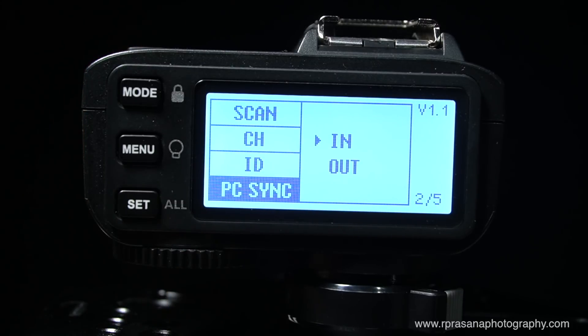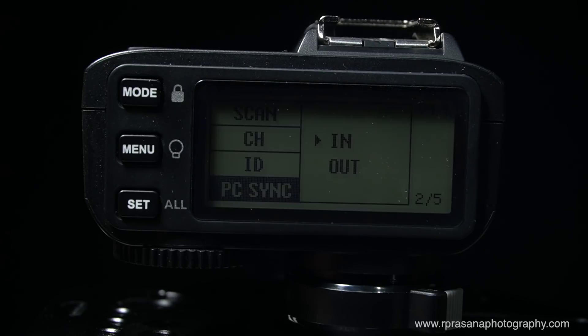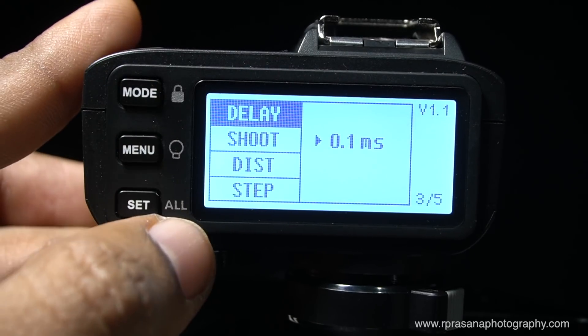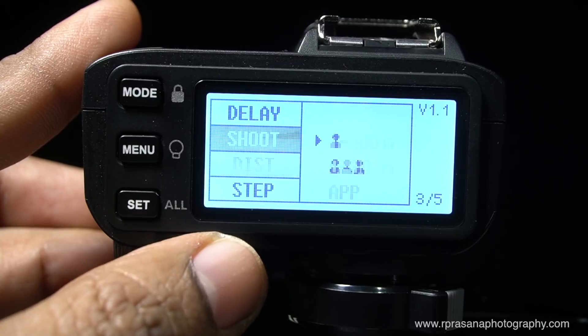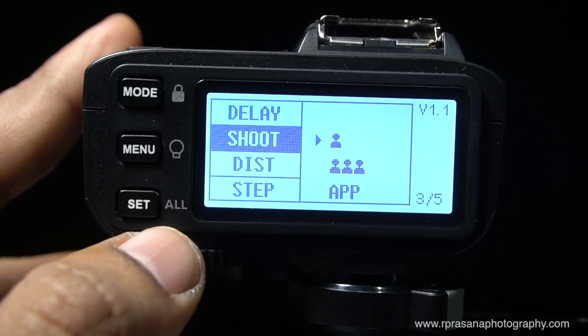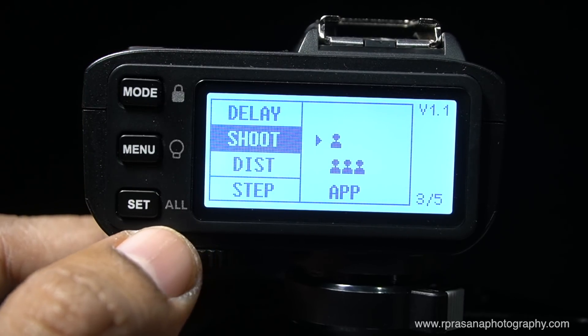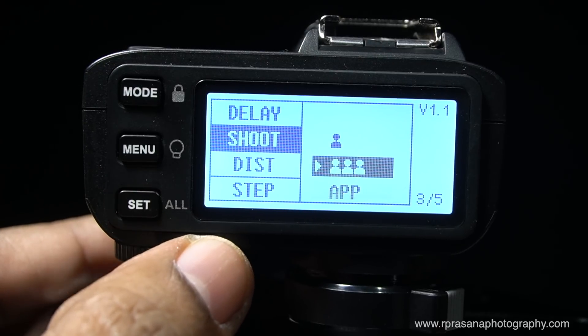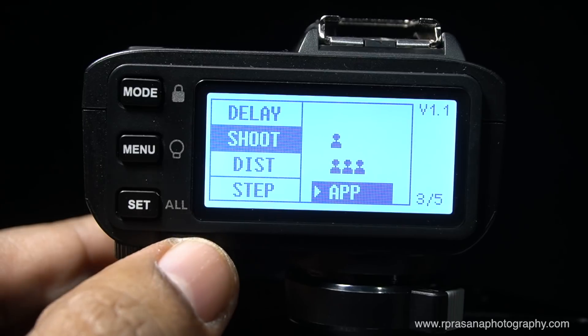Next is the PC sync. This is the trigger — we will cover PC sync in a separate video. The trigger can also be controlled by an app.